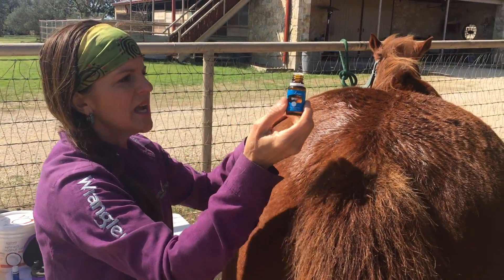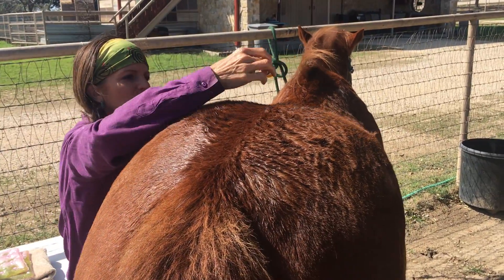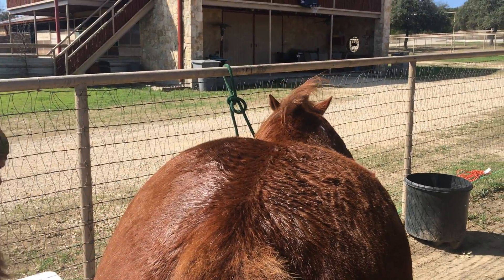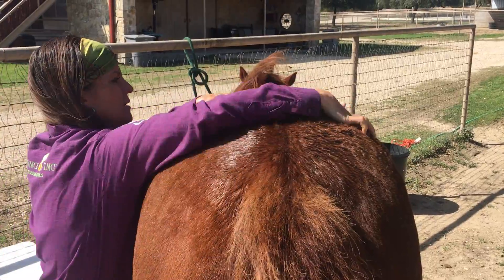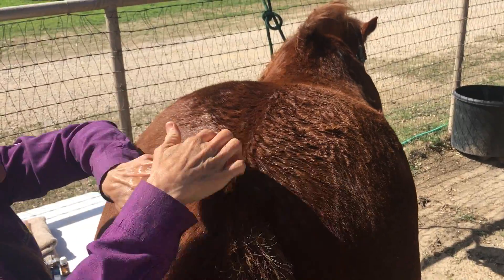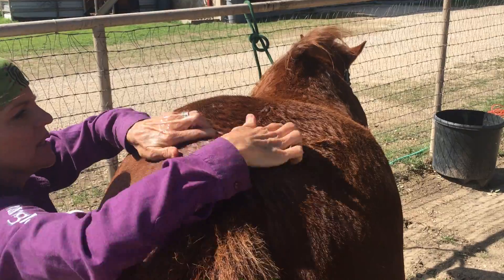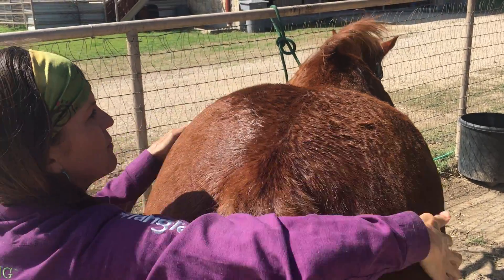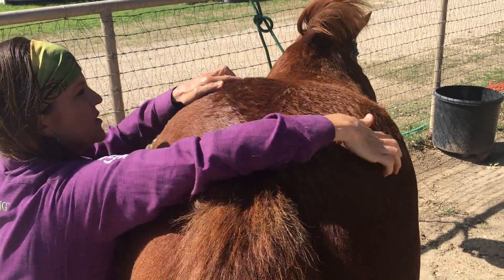We're going to start with thyme and run it on both sides of the body — about six drops crossing over the meridian each time as you go. The feathering technique is simply using your fingers to go up the spine. I'll do it three times: three, six, nine — and then bigger strokes, moving to progressively larger strokes each pass.